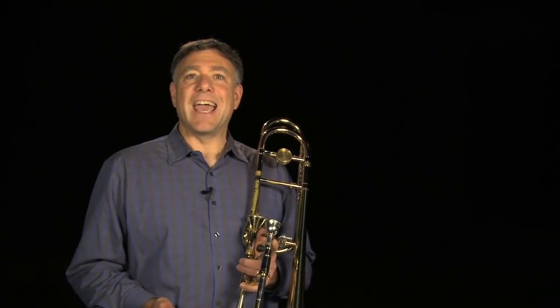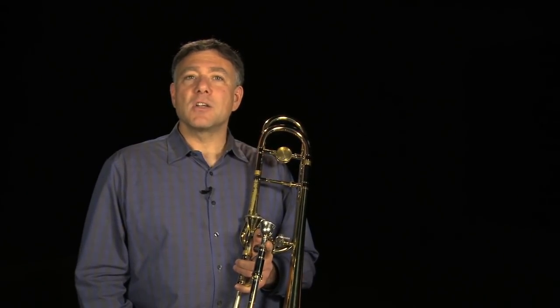The first topic I'm going to cover is articulation. This is very important in every piece we play, especially solos like Morceau Symphonique, and orchestral excerpts like Rossini's La Gazza Ladra and Berlioz's Hungarian March.